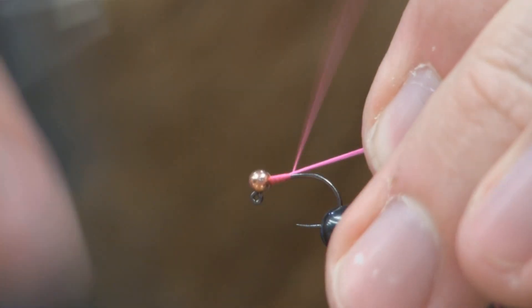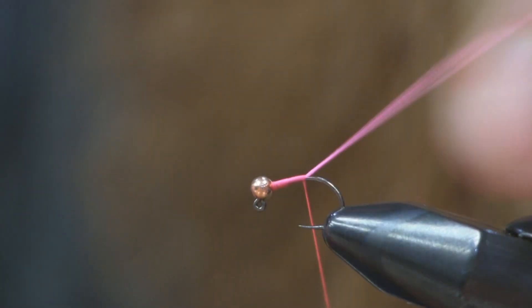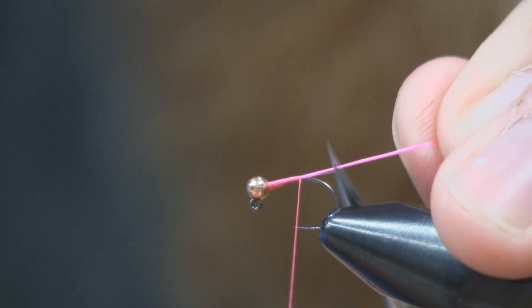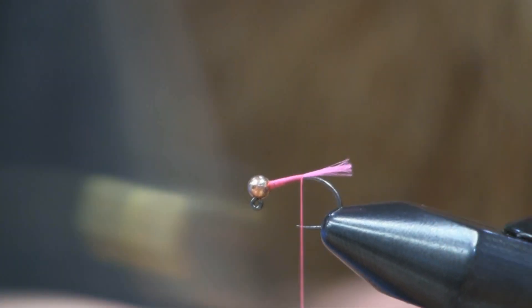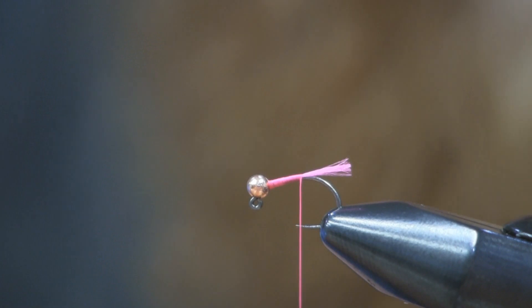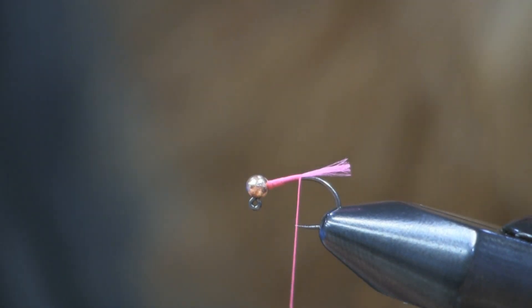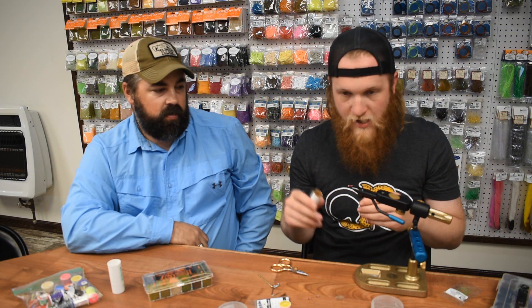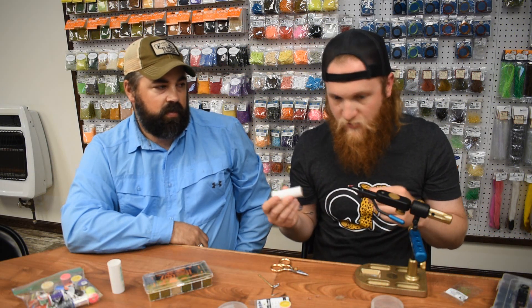Once I get it back there I'll just snip it a little bit. You can wait until the end to do this, or snip it long and trim it up, which I will do because it's a little long. We're already halfway done with this fly. I don't put any wire or flash on these — sometimes you can, but I don't think you need it.